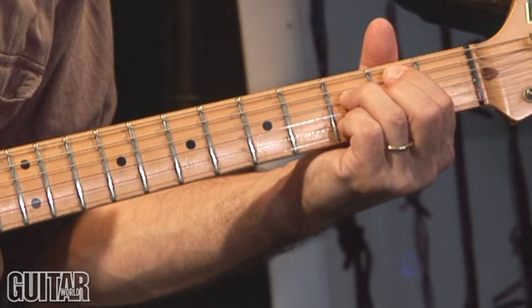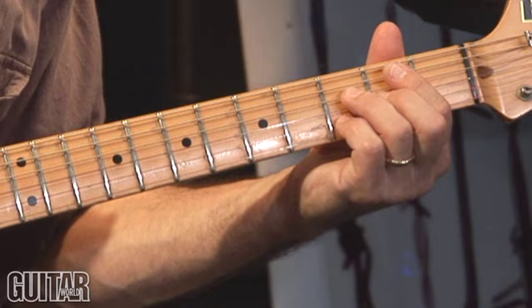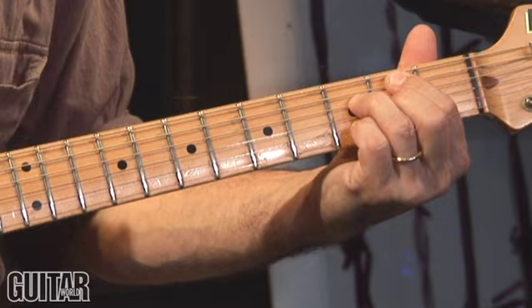So we have G9, we go down a half step to Gb9, back up a half step to Ab9, and then back to G9 — that's right on beat 1 and bar 2. And then just do the same thing quicker in eighth note triplets.